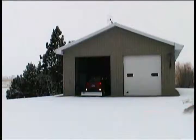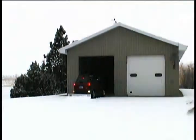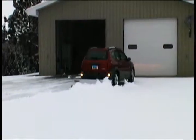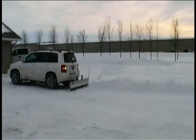The SnowSport 180 Utility Plow allows you to move snow from the comfort of your own heated vehicle. Move snow when you want it moved. Snow removal with the SnowSport 180 is quick, easy, and safe. All you have to do is drive your vehicle.